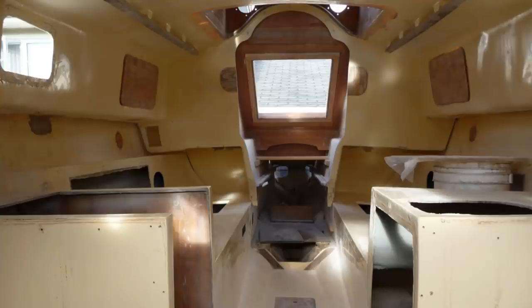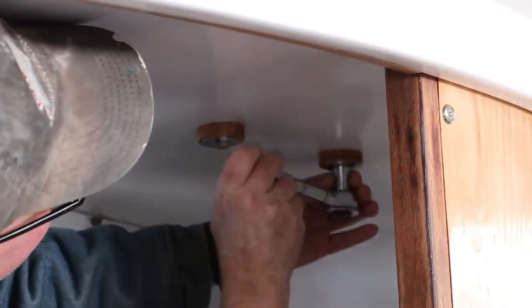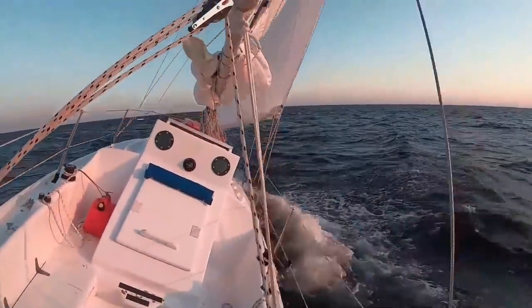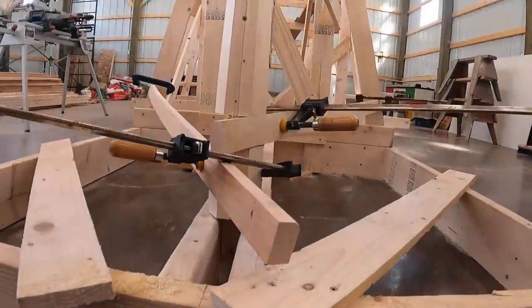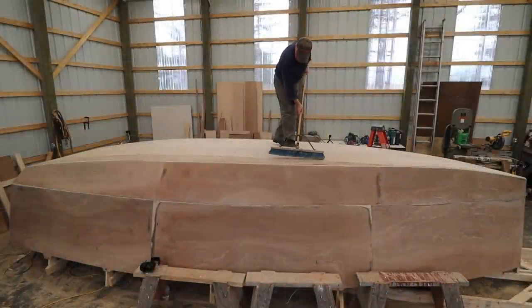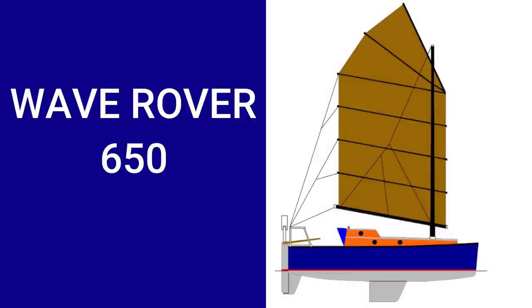Three years ago, I refitted a 40-year-old Contessa 26 and took her on an amazing 7,800 nautical mile ocean voyage. We crossed the Atlantic twice, but a knockdown on the second crossing and COVID-19 put an end to my solo circumnavigation. So now I'm building a new boat — smaller, lighter, but more suited for a solo circumnavigation. The Wave Rover 650.